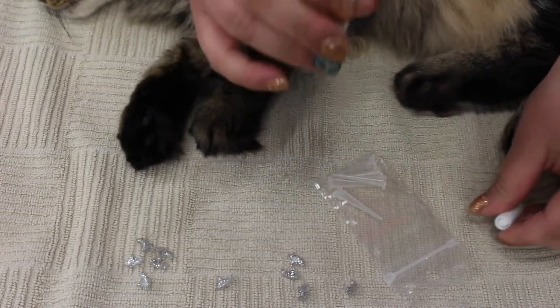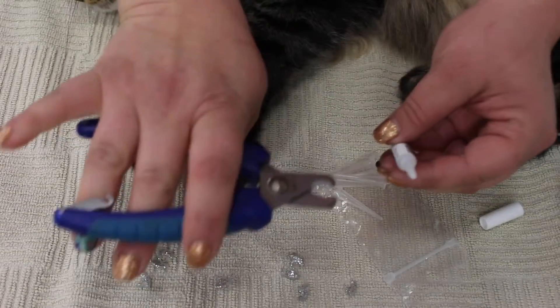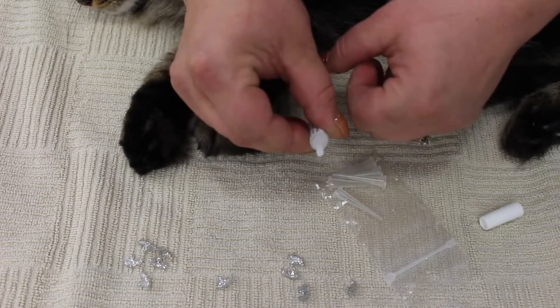With the glue, just take off the cap. It looks like we do need to cut the tip because this is a brand new bottle, so I'm going to take some nail clippers and just clip the tip a little bit.